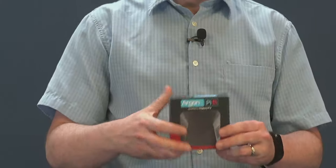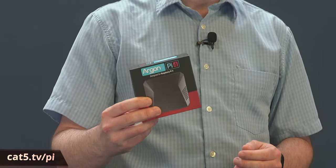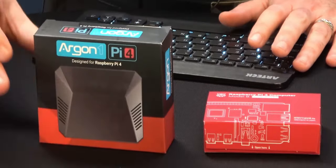And that, my friends, is where the Argon One case comes in. This stylish aluminum alloy body, the combination of both passive and active cooling — it has both. It's got a power button that safely controls the power state of your Raspberry Pi 4, and that's just a few of the points that make the Argon One case a beautiful choice. Shall we get into it? Let's get our maker on.